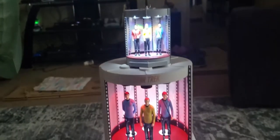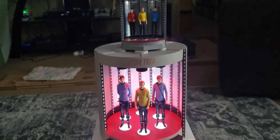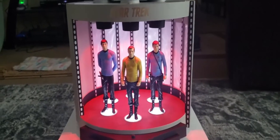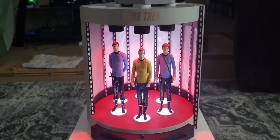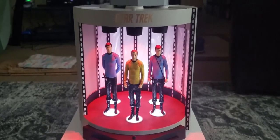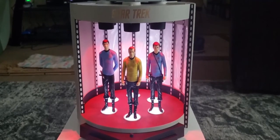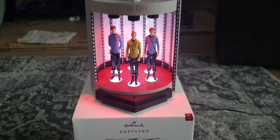Quite the difference in size and scale — here they are both together. I'm very impressed with this. It's probably the most awesome thing I've ever purchased through Hallmark. I've gotten quite a few things that are pretty cool, but this kind of took my breath away when I saw it in person. You can get it right now through the holidays at hallmark.com or at a Gold Crown store. Thank you for joining me on this episode of Unboxed, and until next time — live long and prosper.